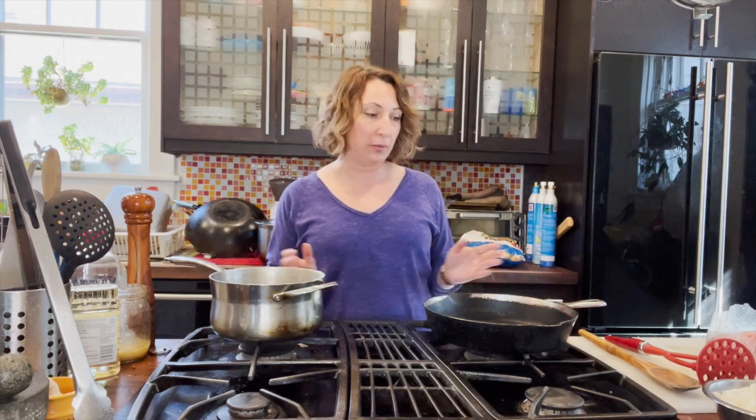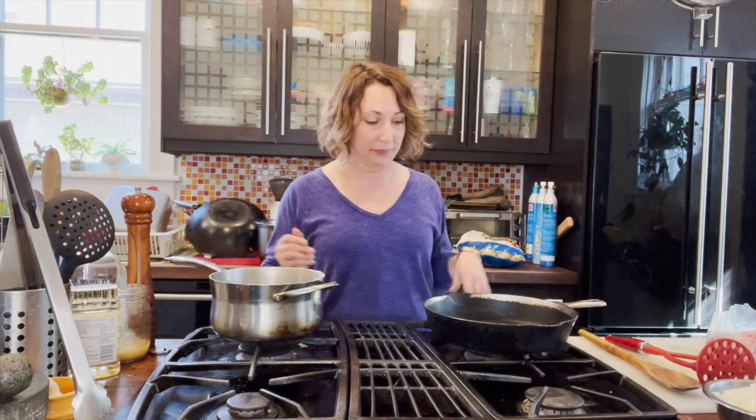Hi everyone, welcome back to my kitchen. Today we're making shepherd's pie. Shepherd's pie is traditionally made with ground lamb, and we're not making a traditional shepherd's pie — but you can do what you like. Today we're using ground beef, so technically it's called a cottage pie, but it's all the same elements. You're probably familiar with shepherd's pie.